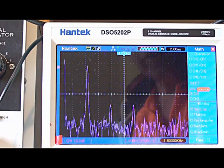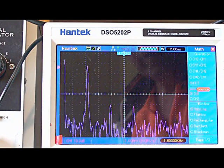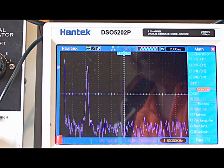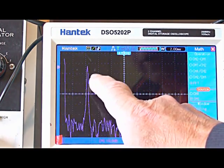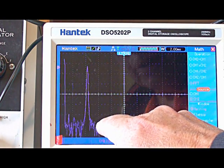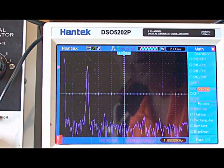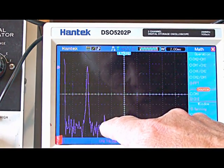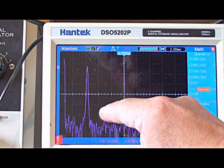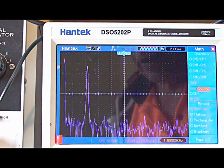Switching to the other channel, that is the LM833. You can see now we're looking at least 60 dB down. I've expanded the trace out a little bit so you can see a bit of the second harmonic, and we're looking at 10, 20, 30, 40, 50, 60 — around 60 dB.